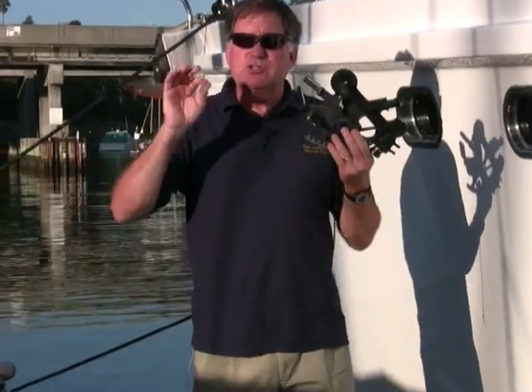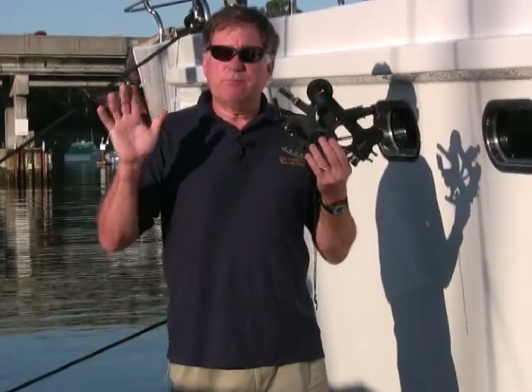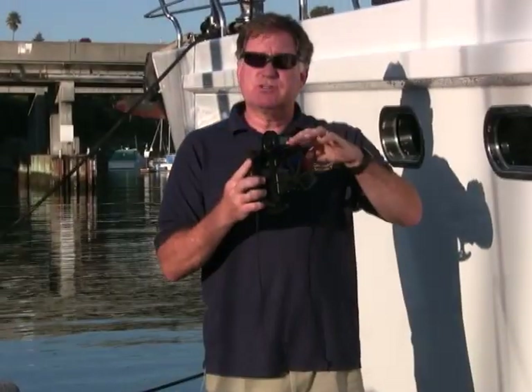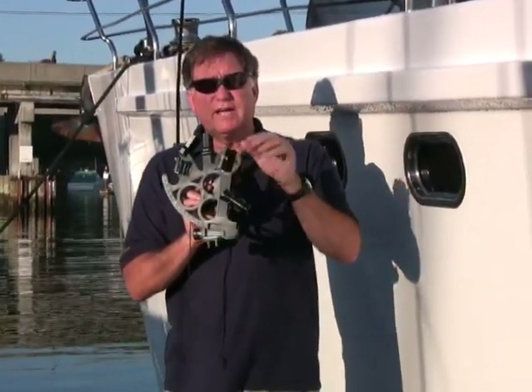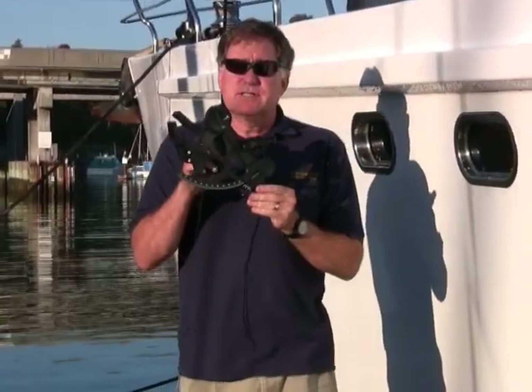The Davis Mark 15 sextant is a great beginner instrument because it has all of the features of a two or three thousand dollar metal sextant from Germany, and yet you can buy one for under $200. That includes a number of sun shields for both the horizon and for the celestial body, so you can use it for sun sights, star sights, or moon sights. It's completely adjustable so you can correct it for index error and parallax error. It has a little three-power scope which allows you to magnify the horizon and the celestial body for a very accurate sighting.